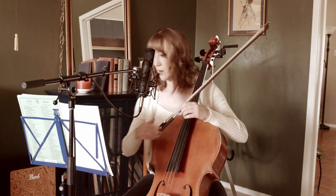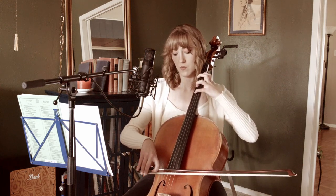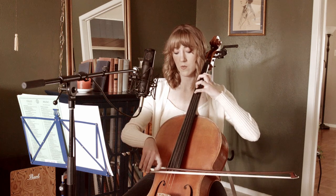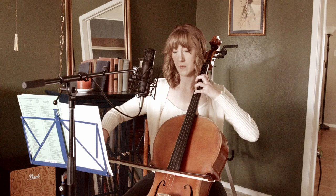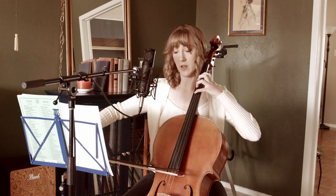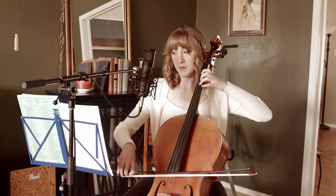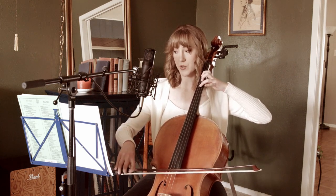This is measure 54. Finger four stays down but one goes to open. Then in the next measure we go back to one while still holding finger four. Then we change to one and three — one on the G string, three on the D string.